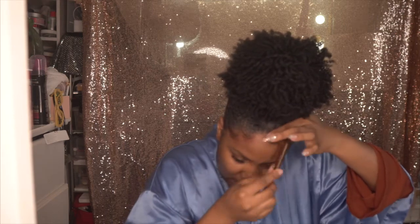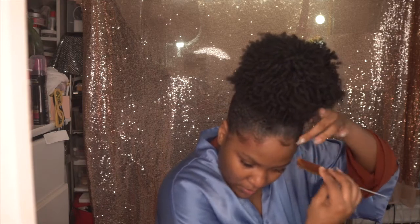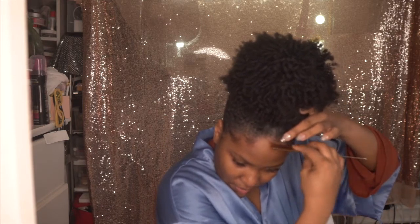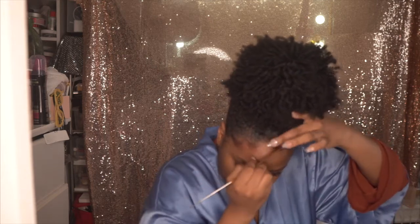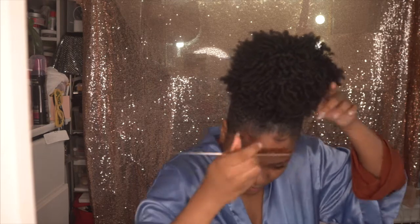Being that I have a widow's peak — if you have a widow's peak you could do this, but if you don't, I mean you could probably make one. I just feel like if you have a widow's peak, this look is even cuter.